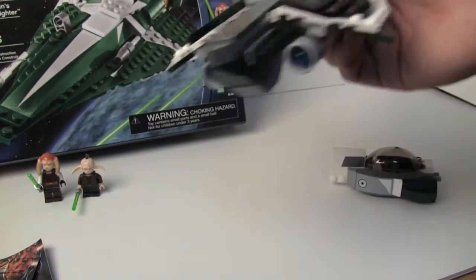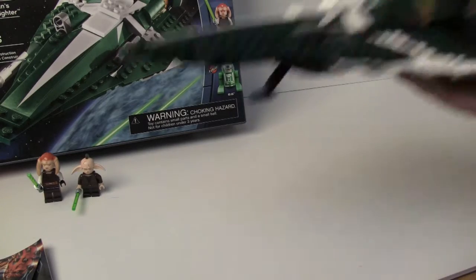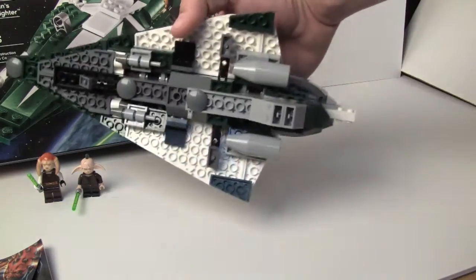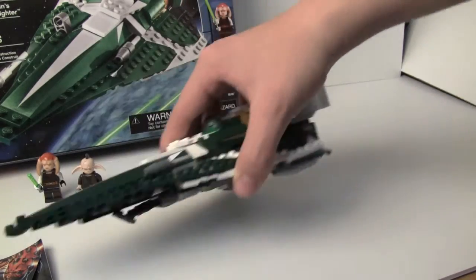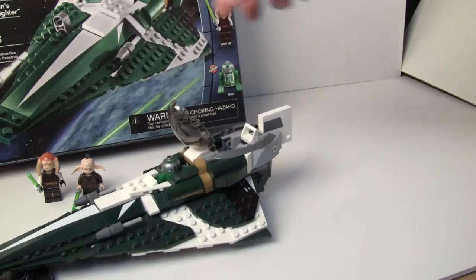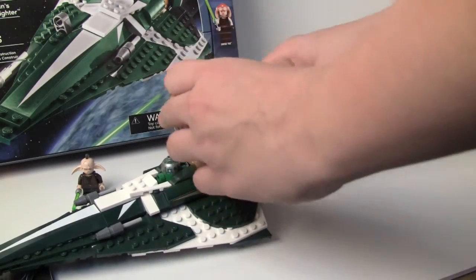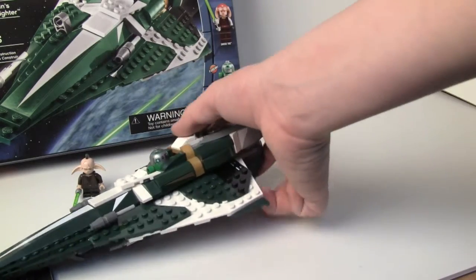With other Jedi Starfighters, if you took out the cockpit it's like the entire ship is gone and there are just these tiny little wings left. With this one, you take out the cockpit and it's still got a lot of set left. We also get more flick-fire missiles. Once you open up the cockpit, there's room for whatever Jedi — I keep Saesee Tiin in there all the time because it kind of looks awesome.